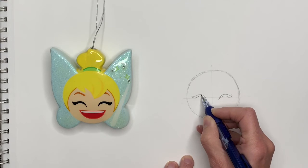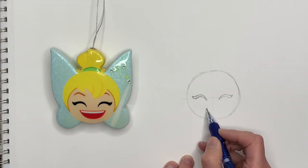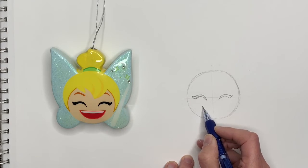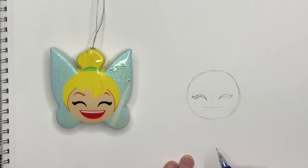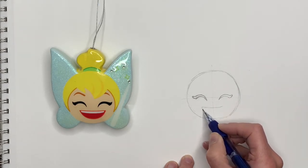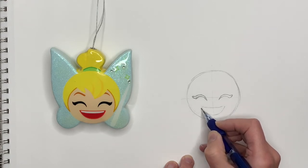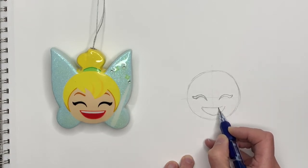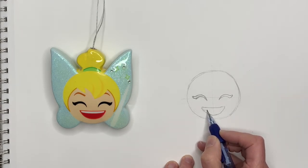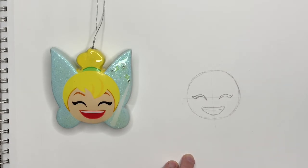Once you have the eyes, we're going to draw her smile. It's a big line — almost straight but not exactly; it's a little bit curved. Then the bottom of her smile is a big U-like shape, a big curve. And here we're going to draw her teeth, so it's just a straight line going across.